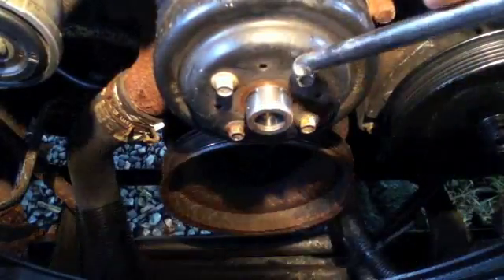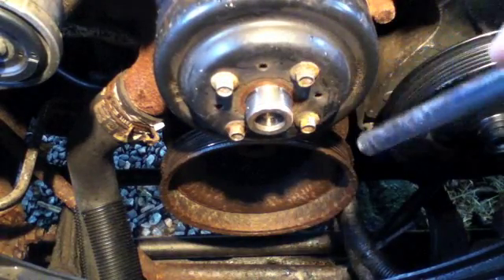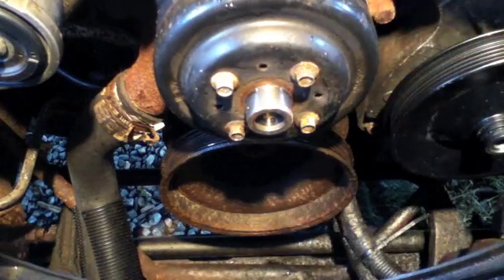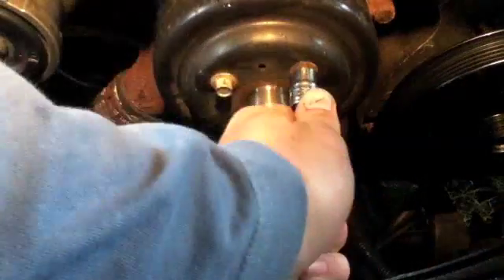Now I am going to take these off — they are a 10 millimeter. Right now I am in the process of pulling off the lower radiator hose. You just got to kind of wiggle it off. I probably should have drained out the coolant, but I didn't.